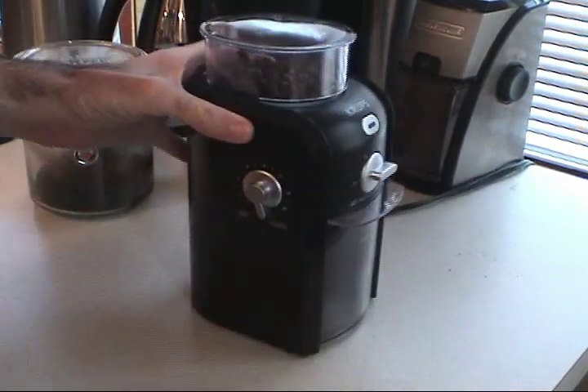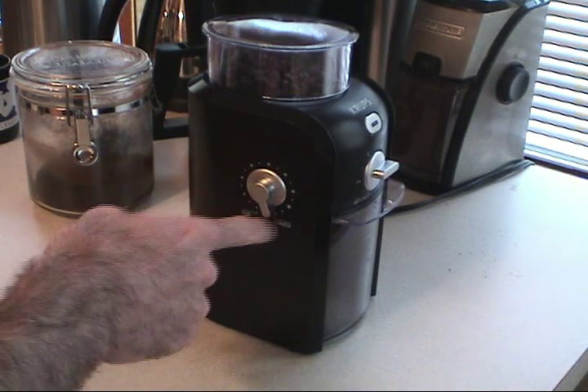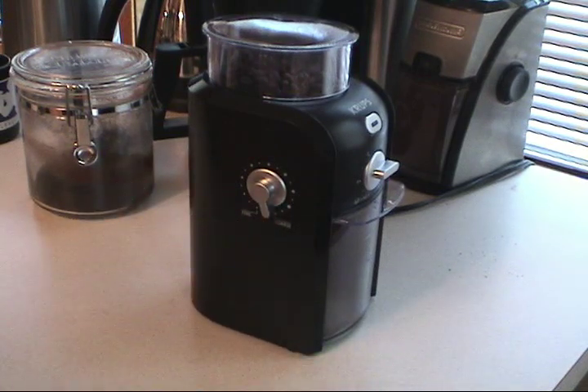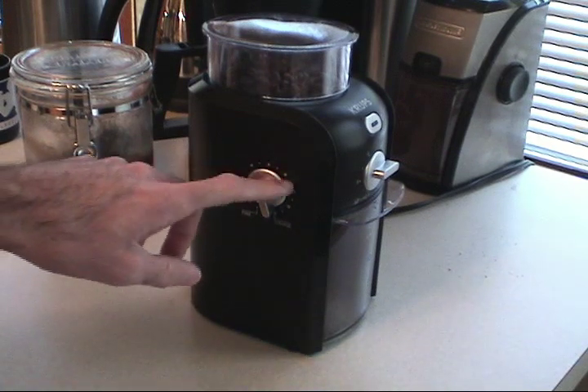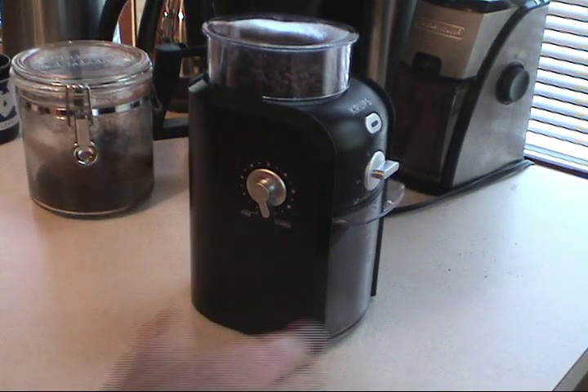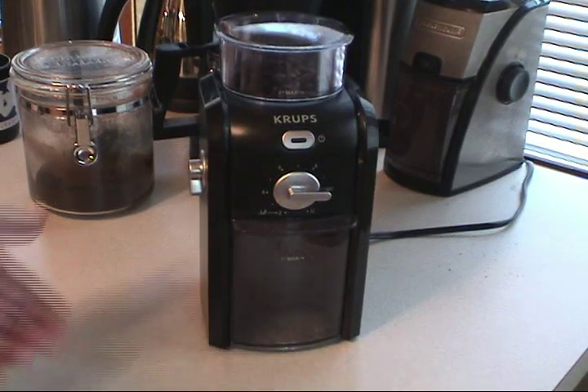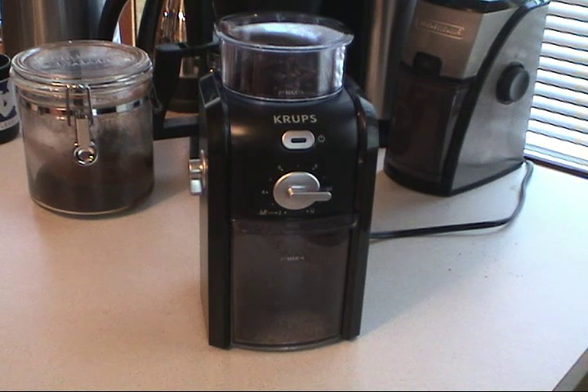The Krups offers 17 different coarseness and fineness settings, all the way from super coarse for Turkish coffee or a New Orleans-style cold-pressed brewing, all the way to fine, which you might use for espresso. I normally stop at dead center or a little more coarse because we use automatic drip for most of our coffee. We only probably use about half of the settings, but that might be more important to you than units with fewer settings.